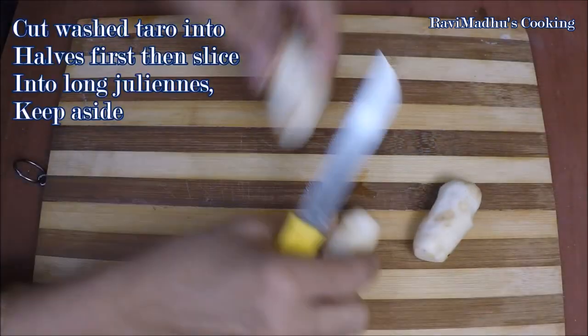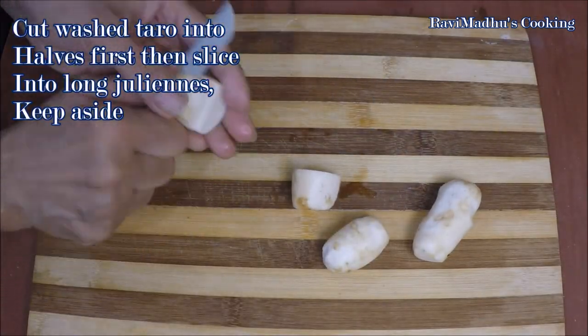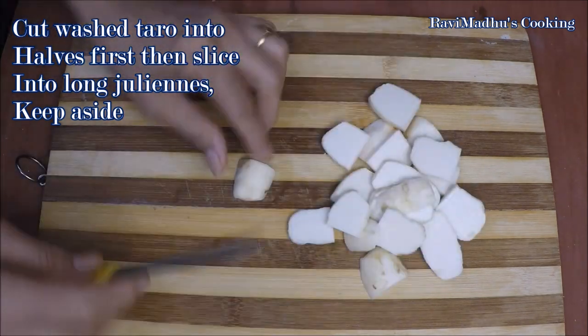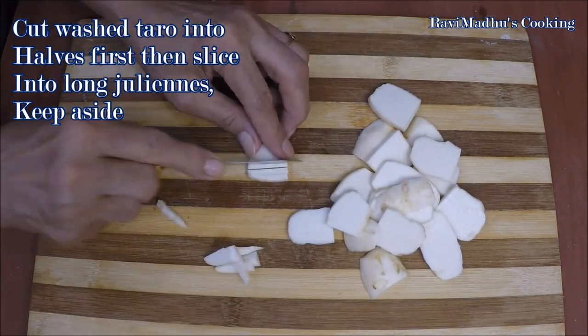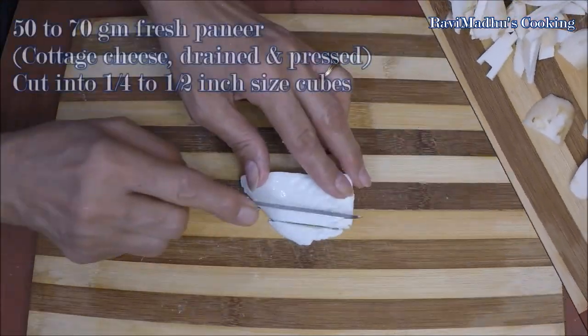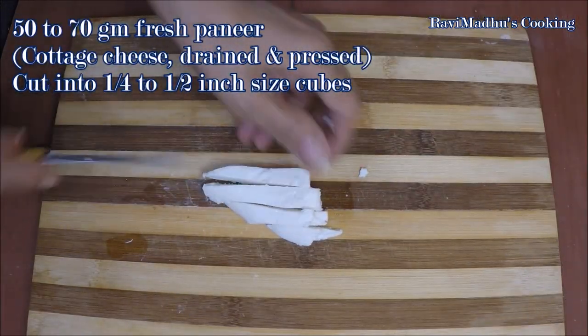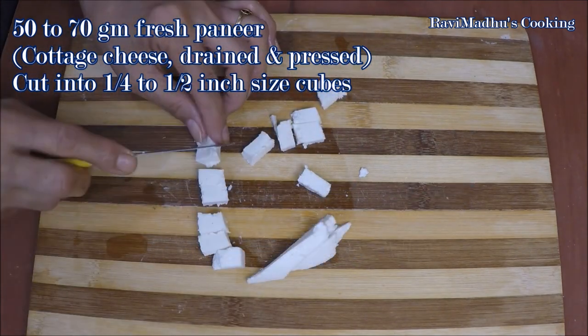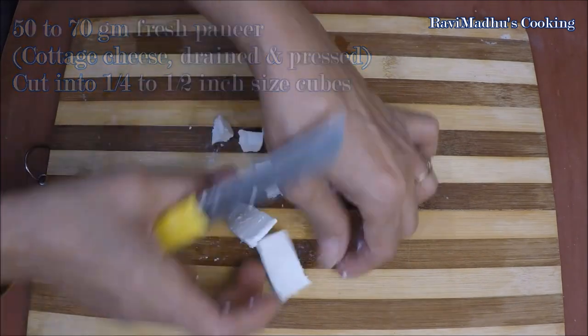Cut washed taro roots first into halves and then slice into long juliennes; keep aside for a while. Now cut 50 to 70 grams of paneer — that is drained and pressed cottage cheese — into quarter-inch to half-inch size small cubes, and keep them also aside for a while.